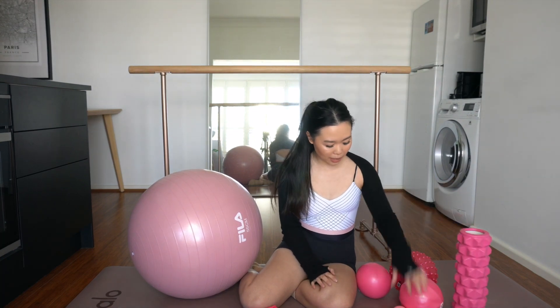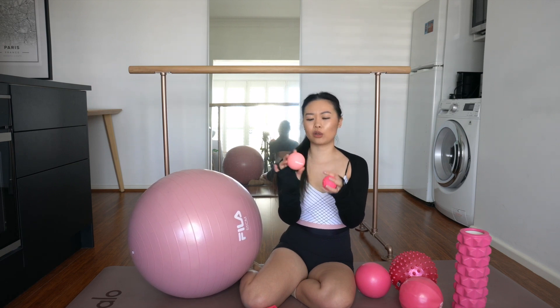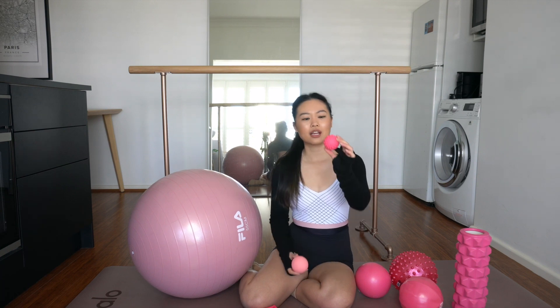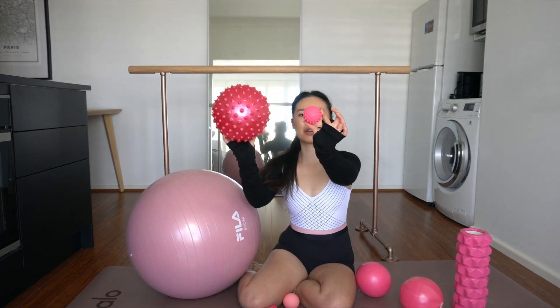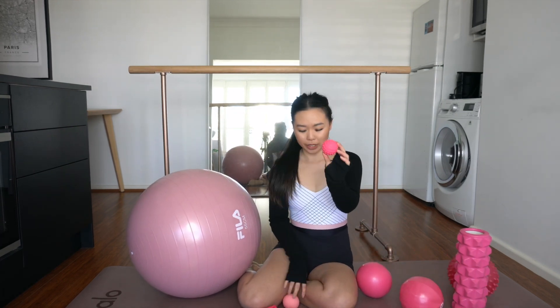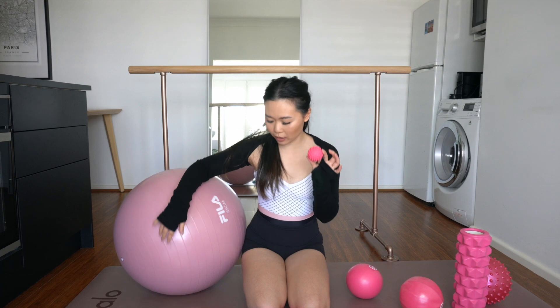Last but not least, let's talk about massage tools — these little balls. This one is called a pinky ball, similar to a lacrosse ball, and naturally it's pink. Then I've got a spiky one, which kind of looks like the baby version of this big exercise ball. I love this spiky one — it's super dense and quite small in size, which works better for me because I have small feet.